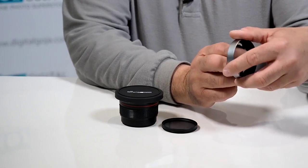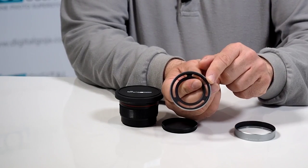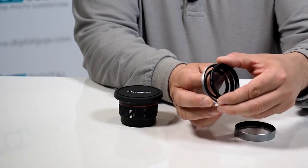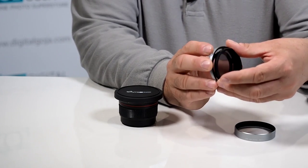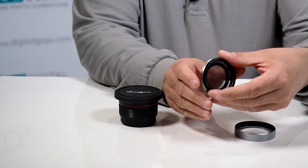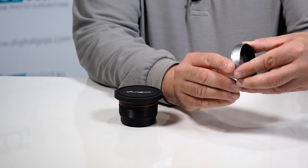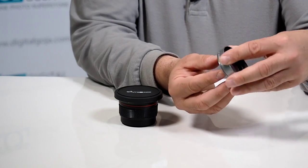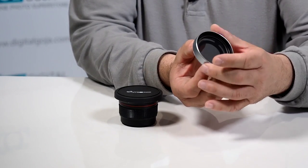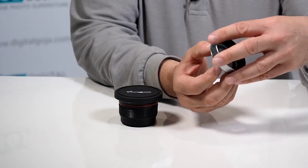Voila — if you remove the lens hood attachment you now have a 52mm diameter filter adapter. What a great feature! I can now use one of my favorite filters, because this is honestly one of the most difficult ones to accommodate for in Lightroom and Photoshop: a circular polarizer. And if you choose to, you can still attach the lens hood on the outside, though it will be more difficult, especially with a polarizer, to turn it — but it can still be done, you just have to work a little bit harder at it.